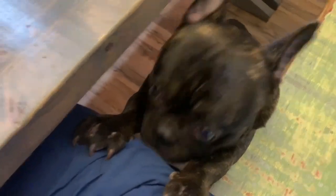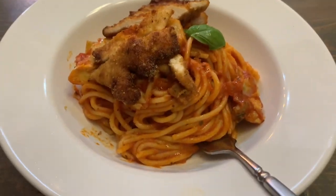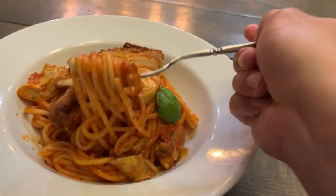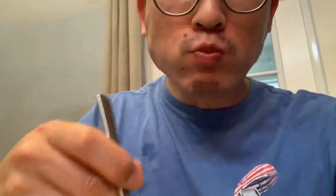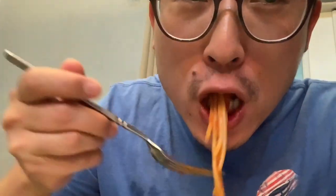Max, you want to eat some too? Max wants to eat some of my chicken — even my little blue cat. It's so good. Let's dig in. It's so good, hard work paid off. Let's eat a piece of chicken. Very juicy.